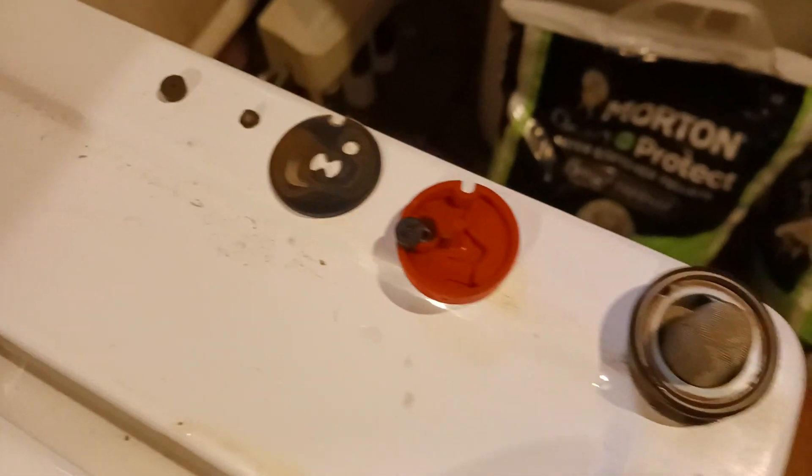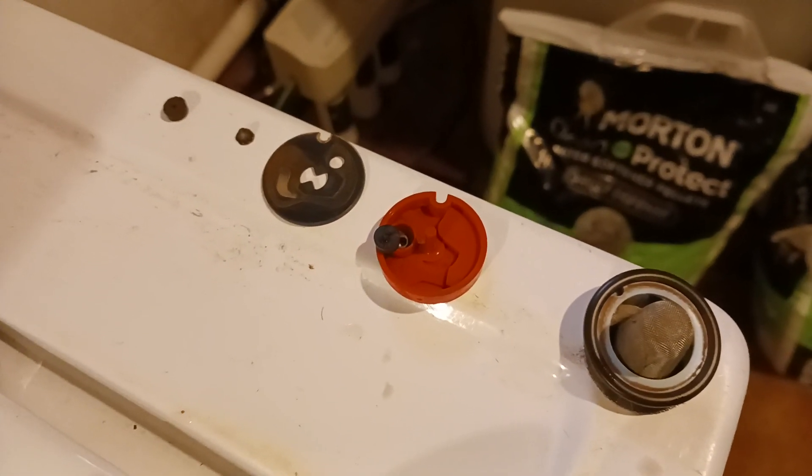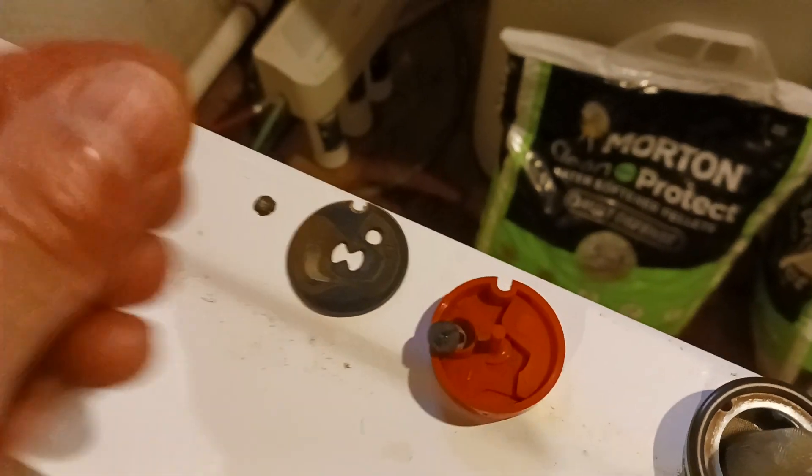When you get this all opened up like I've got it, you want to clean the rust and gunk out of these things — get them as clean as you can. I've already got them clean. When you start putting it back together, you'll notice on these that one side is flat and one side is concave. You want to put the concave side down.